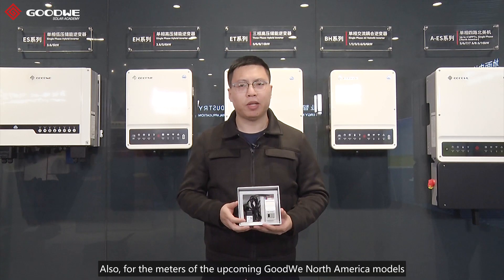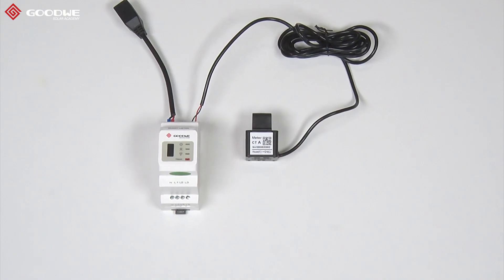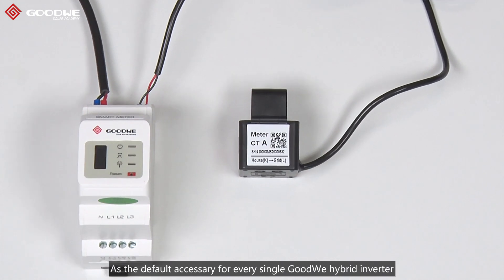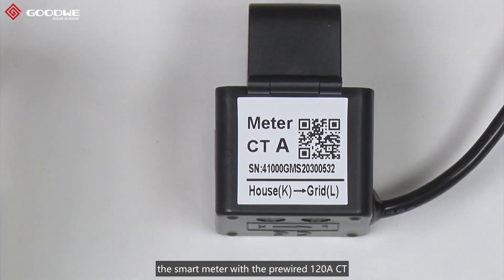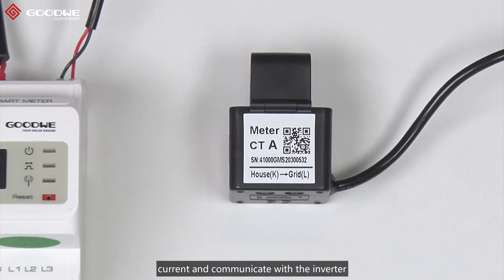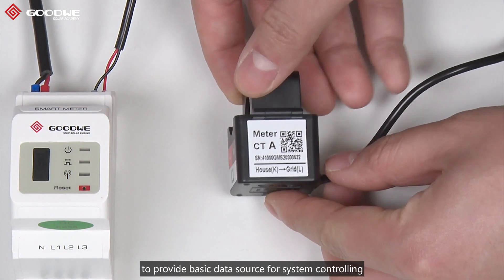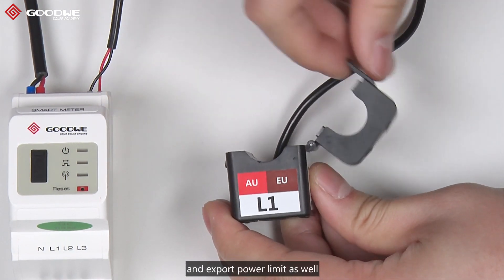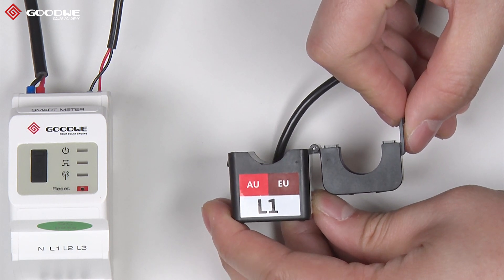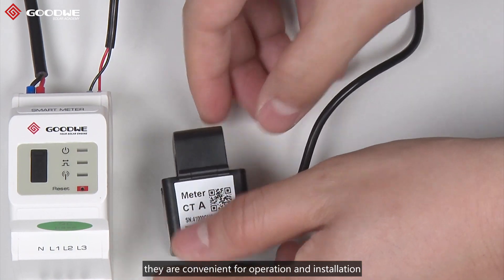Also, for the meters of the upcoming Goodwin North American model, I will introduce in the future. As a default accessory for every single Goodwin hybrid inverter, the Smart Meter with a pre-wired 120A CT can precisely detect voltage and current, and communicate with the inverter to provide basic data source for system controlling, and to realize functions like load monitoring and export power limit as well. Also, for the small dimensions, they are convenient for operation and installation.